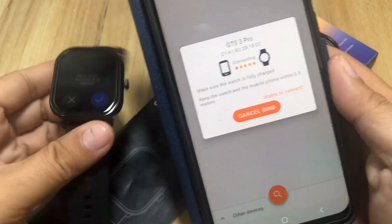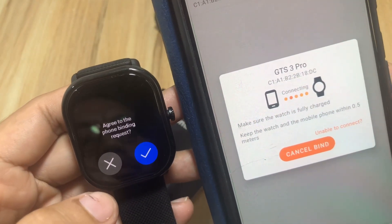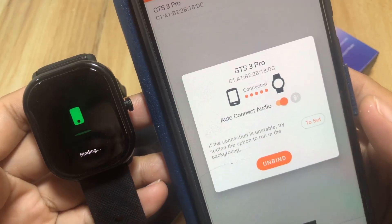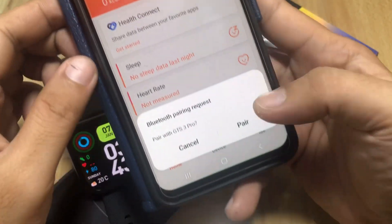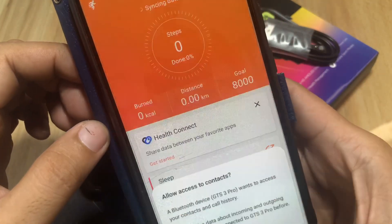The app asks us to pair — we agree to the phone binding request. Binding is successful, as confirmed on both the app and the smartwatch. A Bluetooth pairing request appears and we confirm it — we are now connected.